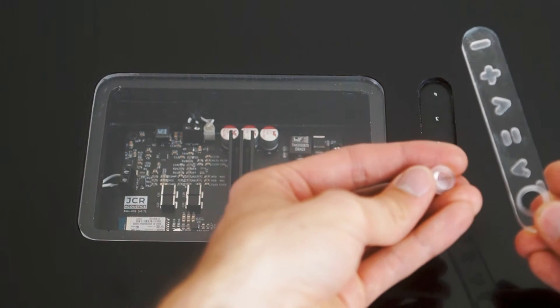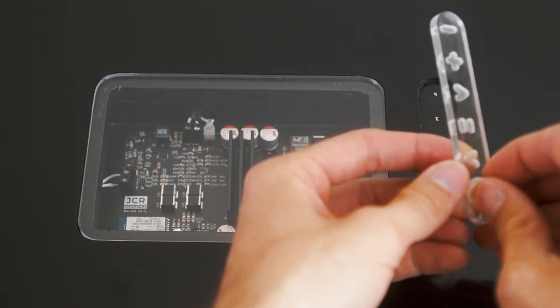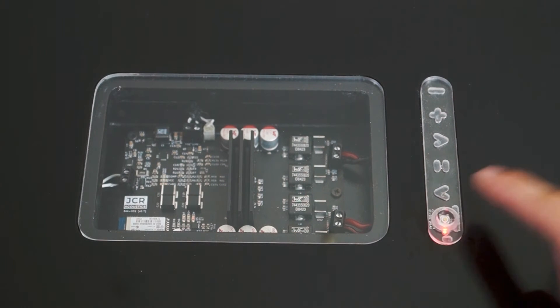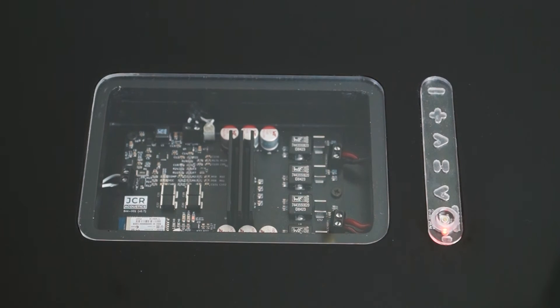From the media controls you have the option to go to next track, play/pause, previous track, volume up, and volume down. The way this works is there is a separate piece for the button that slots into place, and then the whole assembly just goes into the slot on top of the PCB. You can see I've included the icons within the window, and then you can push that button to fire it up and see the LED light through the clear plastic.